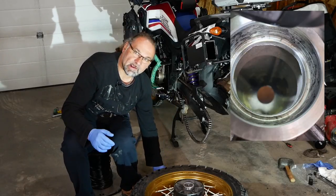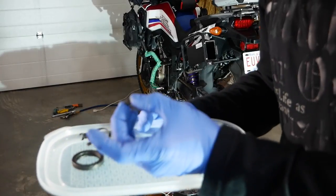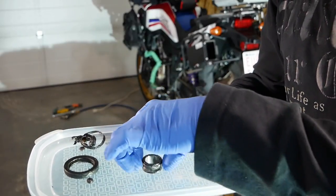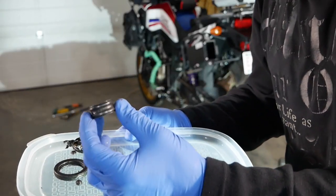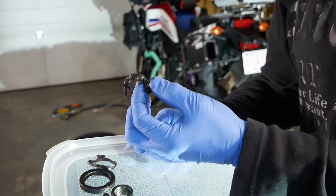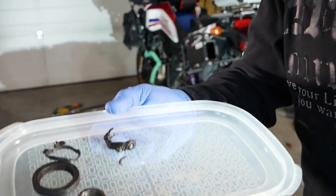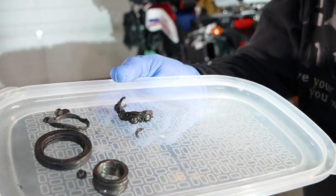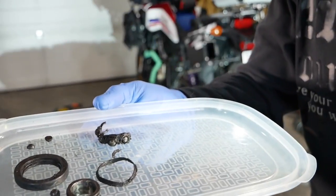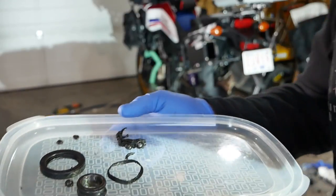I'll show you the bearing pieces right now. The balls were actually ground down to half — there's nothing left. That is the centerpiece of the bearing, also very worn out. Pretty much what's left from the actual bearing is just the half you see here. It was a real struggle to get it removed.